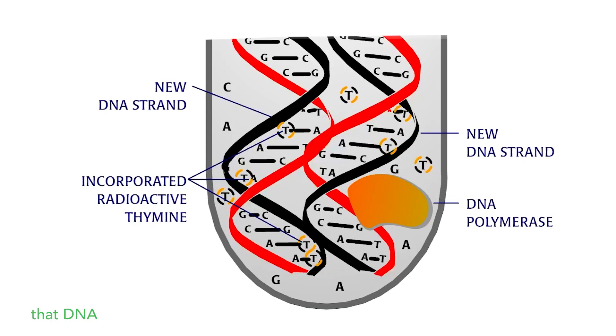After incubating these components at body temperature, the radioactive thymine turned up in long polynucleotides. This meant that DNA polymerase had incorporated the radioactive thymine along with the other nucleotides as it built a new DNA strand using the available template.